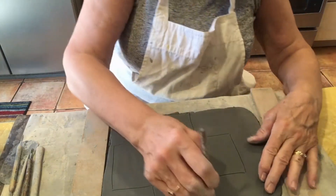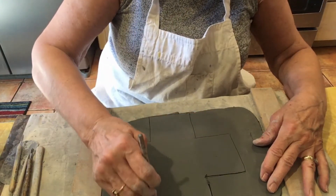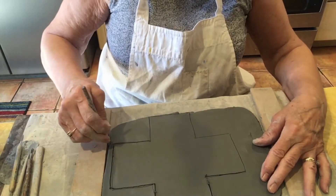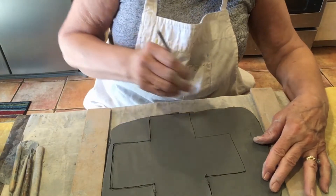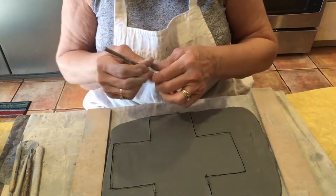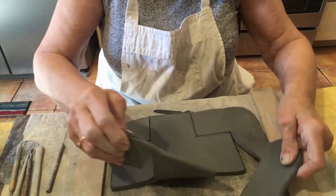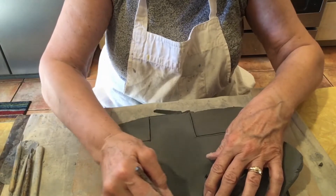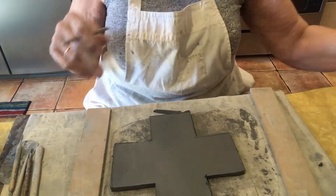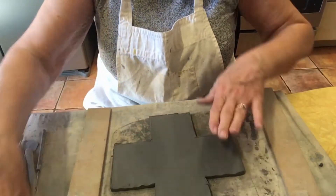Now I can cut it out — remember, follow your line. I'm using my pin tool to cut. If you don't have a pin tool, your toothpick or one of your other tools will work just fine. Then I'm going to pull my excess clay off and save that — I'm going to need that for making the other pieces for my teapot.